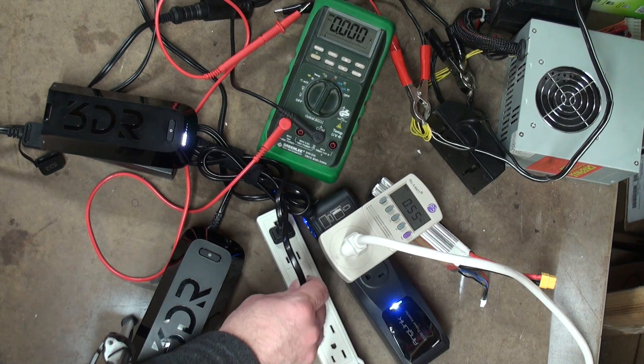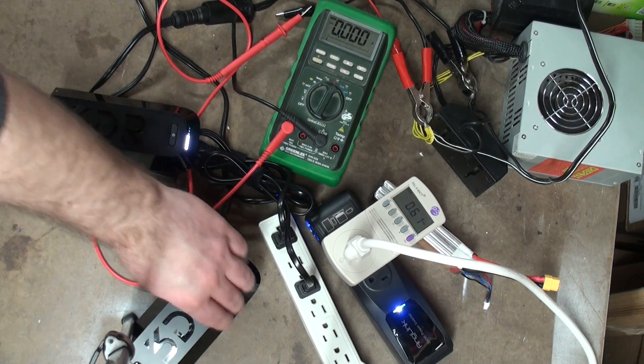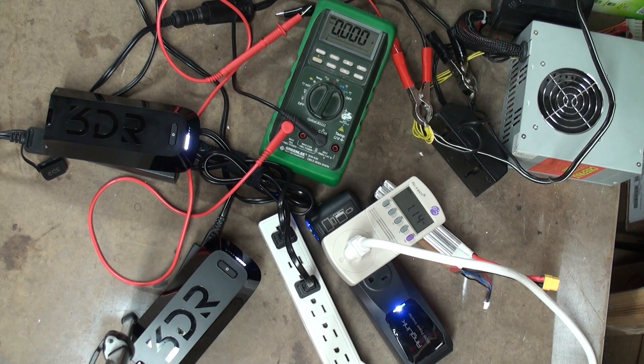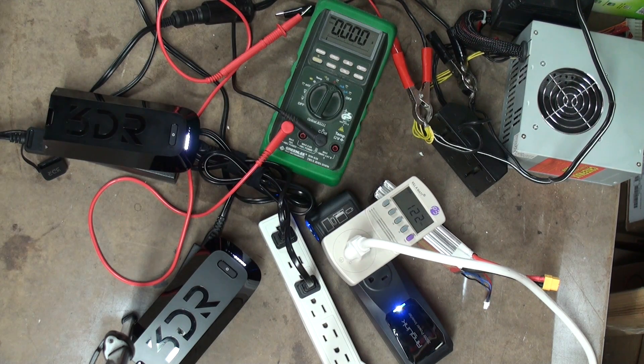Plug in the next charger by itself. And now let's go ahead and plug that battery in — again, 50% battery. Nothing changed from before. We're drawing approximately 1.2 amps on the AC side now. Take a look at the watts — 122 watts.